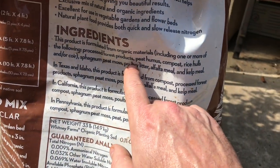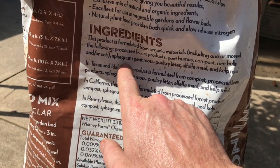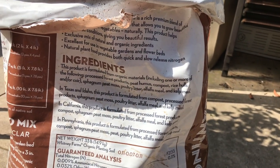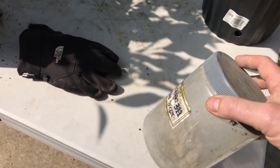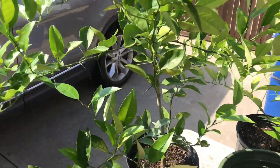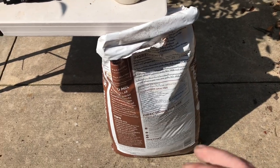I've chosen an organic mix that has quite a bit of goodies — forest products, peat humus, compost, rice hulls, coco coir, sphagnum peat moss, poultry litter, alfalfa meal, and kelp meal. It's a heavy nitrogen mix. I'm also going to add a little bit of phosphorus — not because I expect flowering, but I'd like to see if it can help promote it.